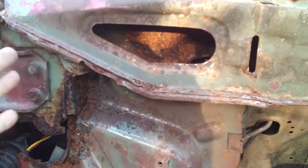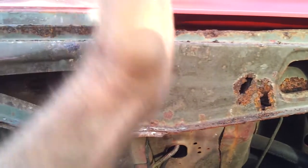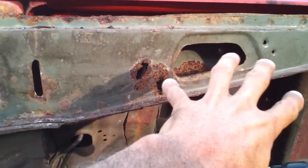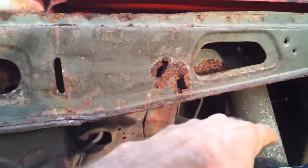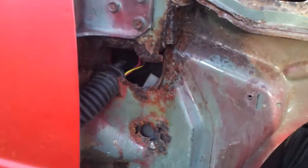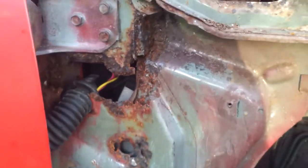I found a junkyard that had a convertible in there with two good posts. They cut it here, so there are some pieces I'll have to pre-hand make — but they're easy, just flat sections and little bends, and I can duplicate that. It's not too hard. The section that they cut is good, so I can just drill out the spot welds and swap it over.